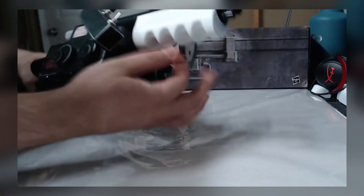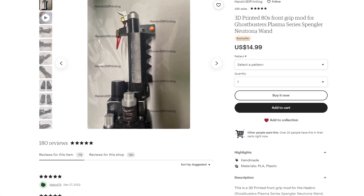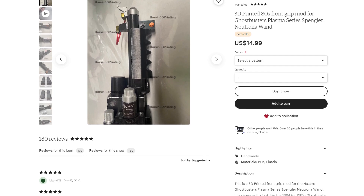No word on pricing, but for a rough idea, the previous front grip was only $14.99, which is currently available through Harsen 3D Printing's Etsy store. You'll find a link to it down below in this video's description.